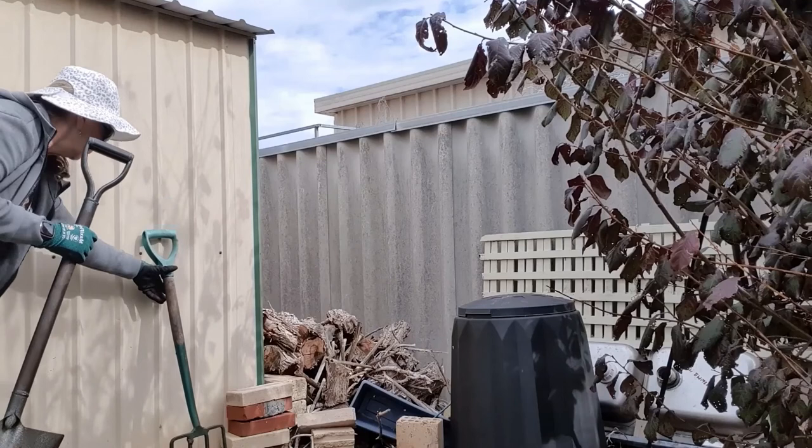Hey guys, welcome back to my channel. Today I thought we'd pop outside and do a harvest from the big black dalek compost bin that I have. I had a look in there the other day and I think it was pretty well ready to be harvested, so we're going to go out there, sift out what we can, hopefully get a couple of big tubs of compost out of it. The rest can go back into the bin to be further broken down and I'll just add to it over the next month or so. Let's go!